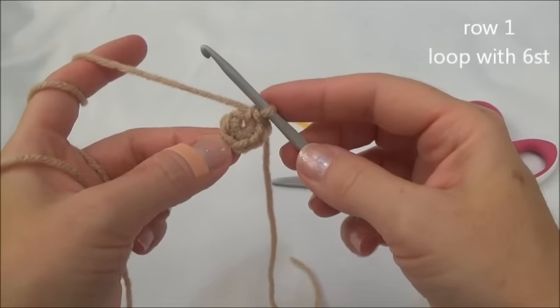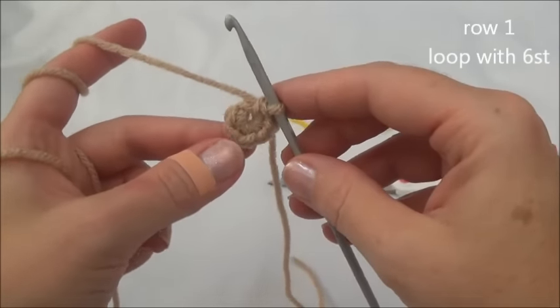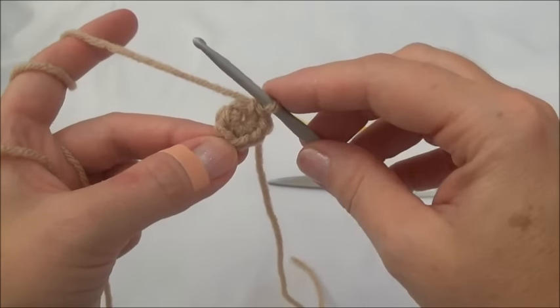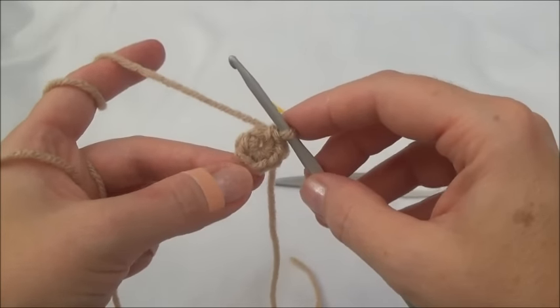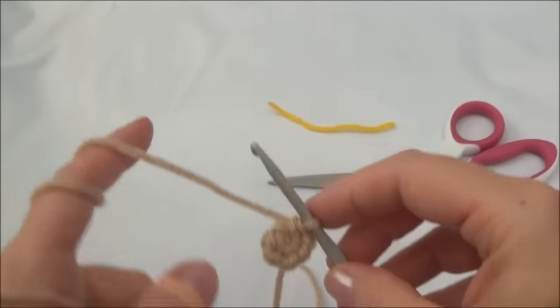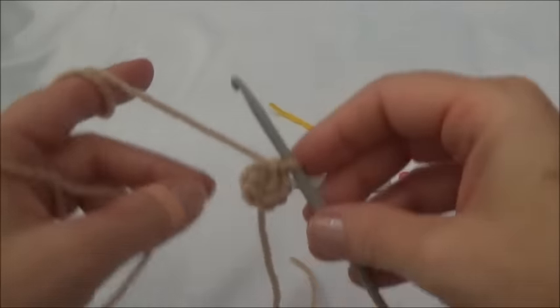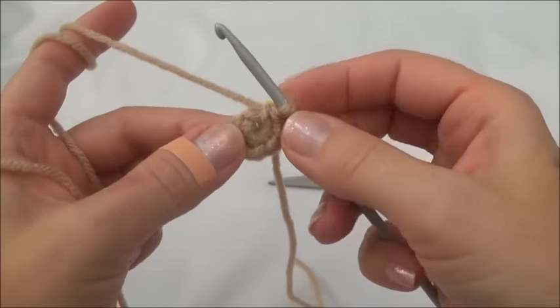We begin with a loop with six stitches. There are two ways you can do this: you can do it with a magic ring or you can do it by chaining two and putting six stitches into the second chain from the hook. I have two video tutorials here on YouTube that will walk you through each one of those methods — the magic circle and the adjustable loop chain two method. You can choose which method works best for you.